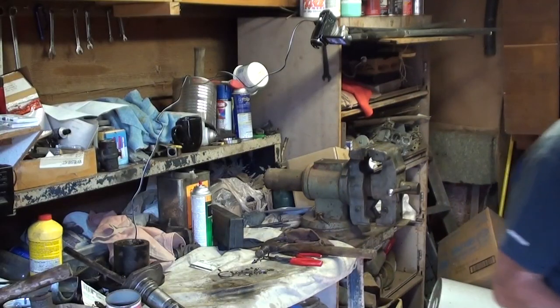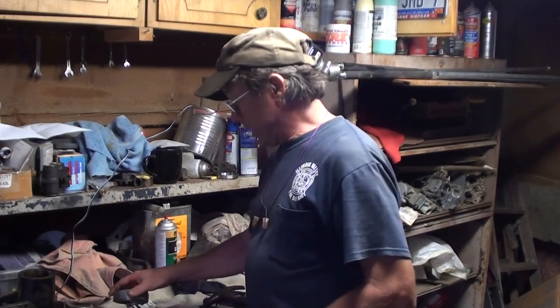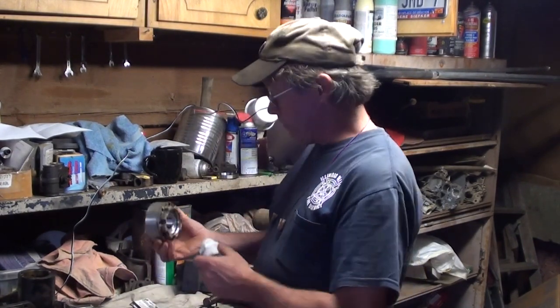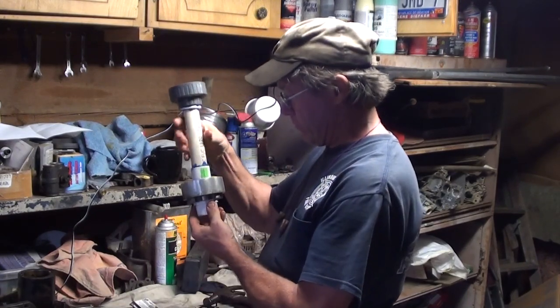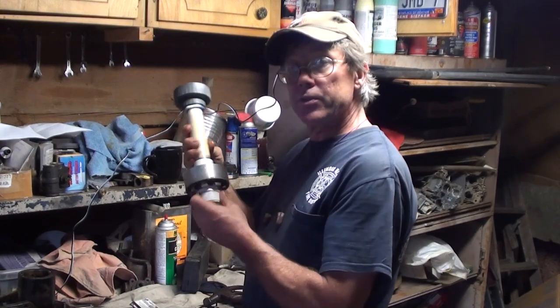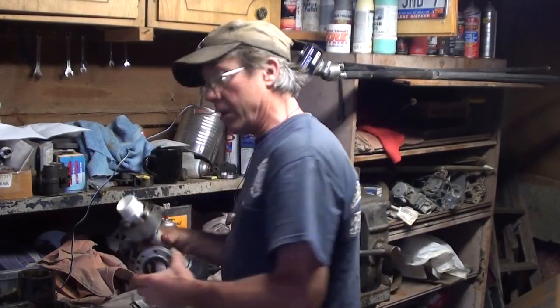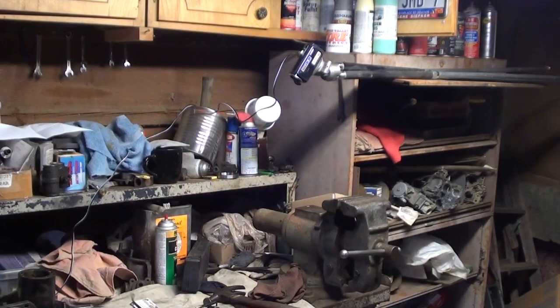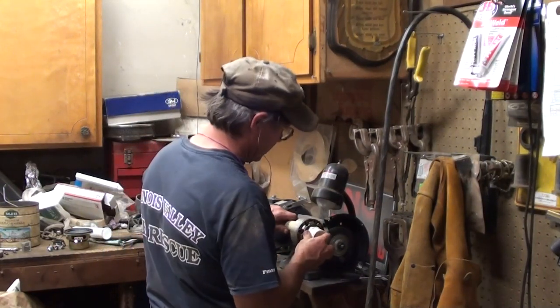Now before I go any further cleaning these things, I'm going to make them dirty again. I found out that one-inch PVC pipe fits right through the middle of that thing. When you thread that into another piece of one-inch PVC pipe you can snug it up, and that will spin freely upon its axis — and then you can paint it all along evenly.